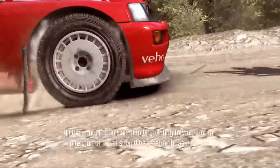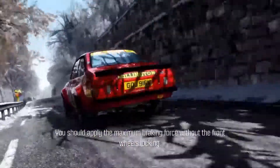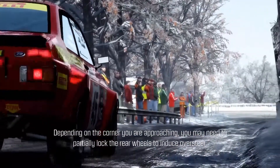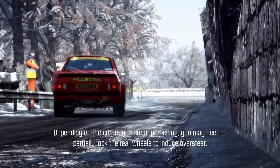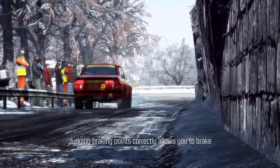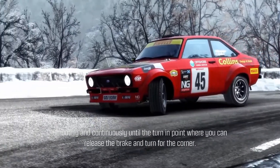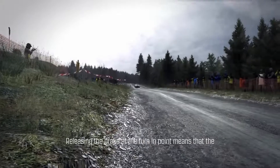All four wheels don't need to be pointing forward, but the direction of travel should be as straight as possible. You should apply the maximum braking force without the front wheels locking. Depending on the corner you're approaching, you may need to partially lock the rear wheels to induce oversteer. Judging braking points correctly allows you to brake smoothly and continuously until the turn-in point.